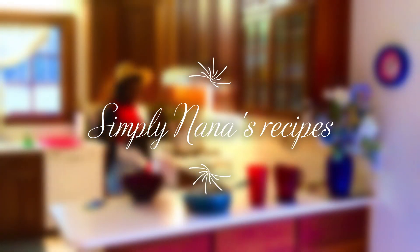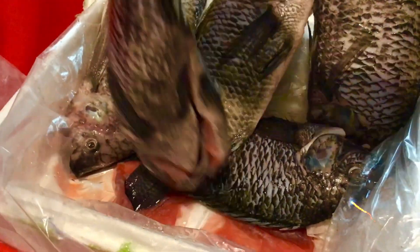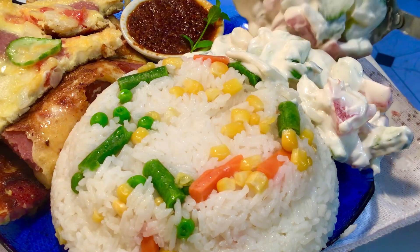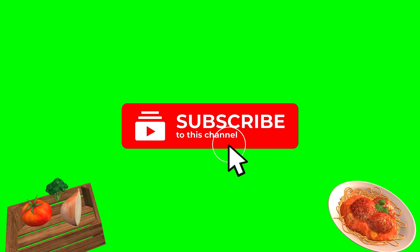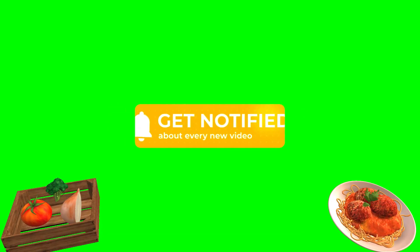Hi there! It's Simply Nonna's recipes. Over here we do easy, quick and delicious recipes. Don't forget to like and subscribe if you have not, and kindly share and click on the notification bell.